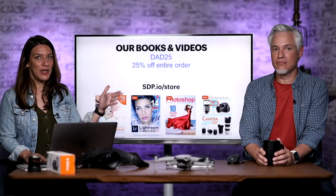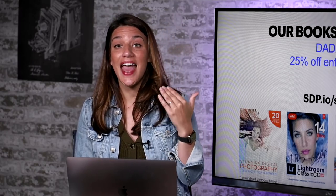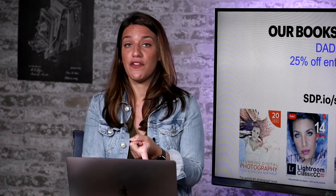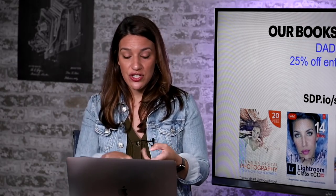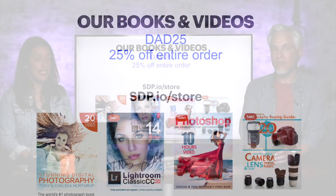The first thing: we're doing 25% off of everything in our store — our videos, our books, our t-shirts, our presets. You can do that by going to sdp.io/store and using the coupon code DAD25.